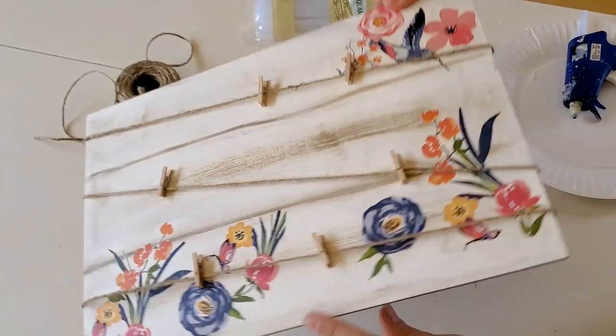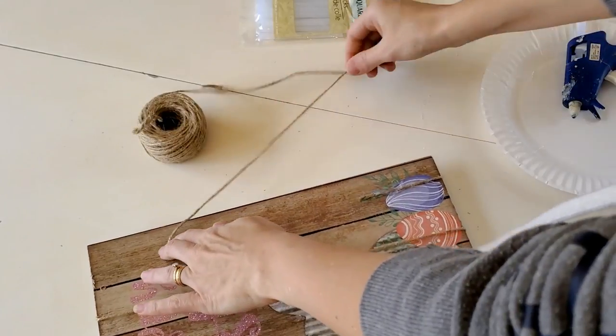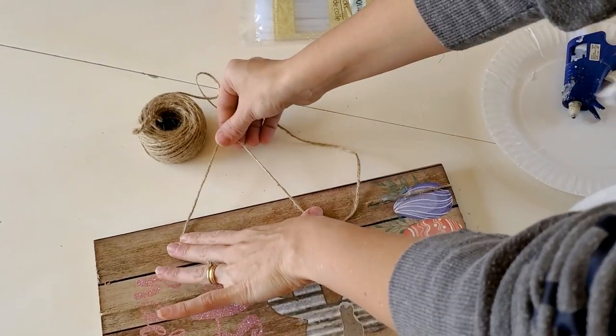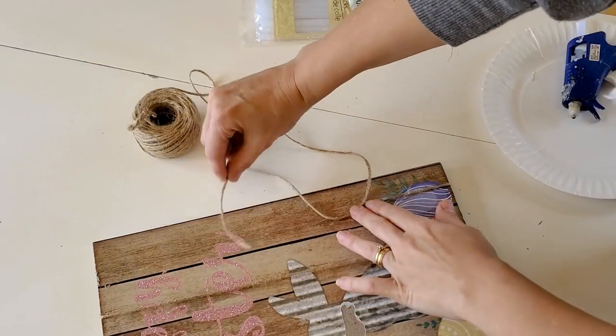I'm not planning on hanging this. I'm actually planning on just setting it on a table or a shelf and leaning it against the wall. But if you were going to hang it, you'd want to use some hot glue and make a little hanger with twine.